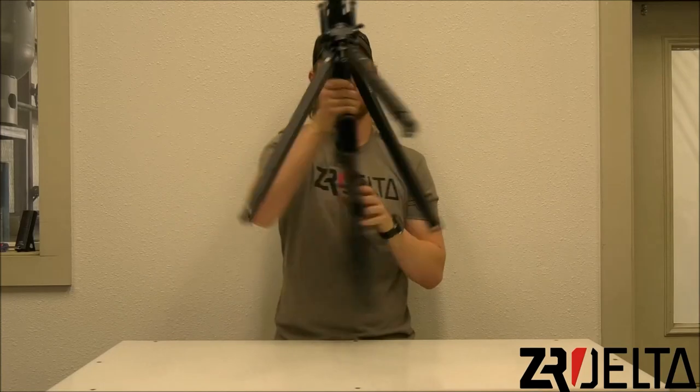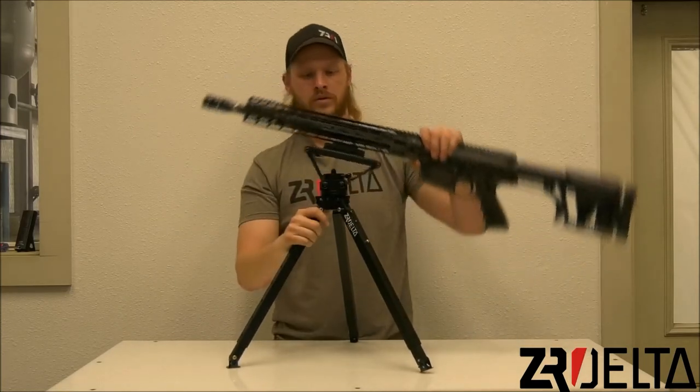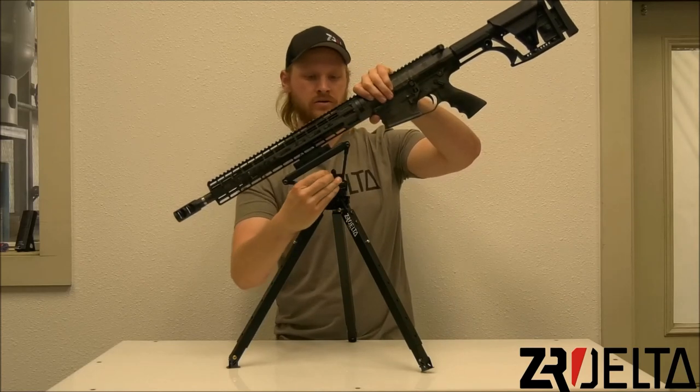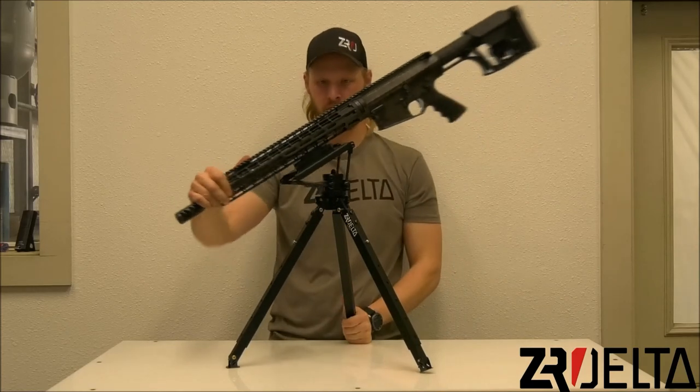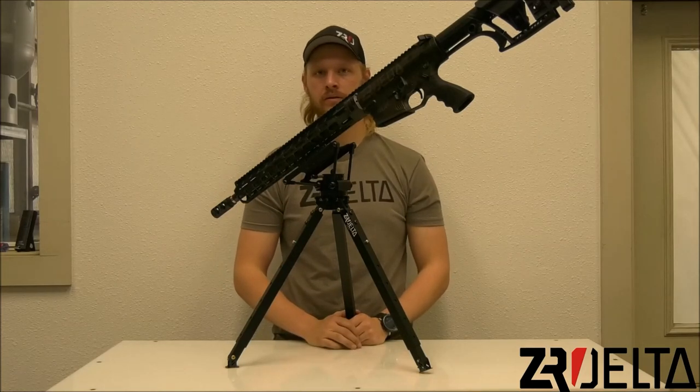From here you will release your cam lever and move your rifle into the position you desire. You still have the full 360 degrees of rotation. I'm Chris with Zero Delta and that is the DCLW Flat Top Tripod.